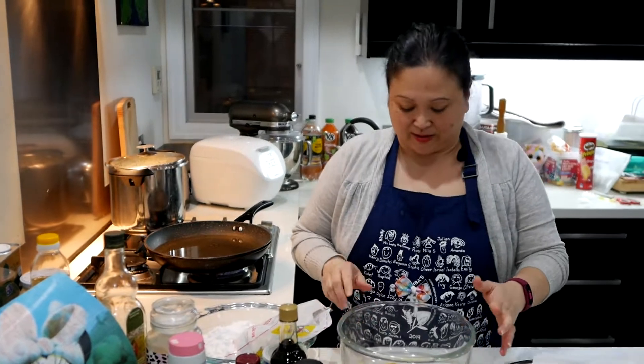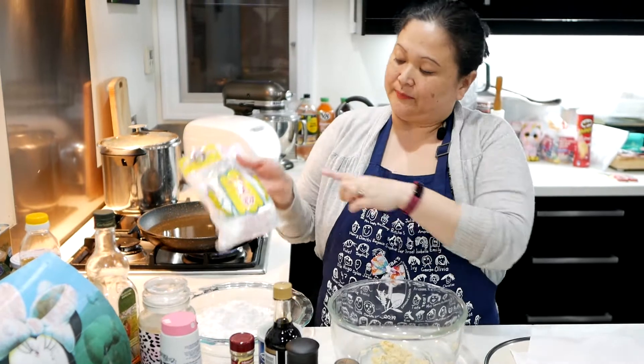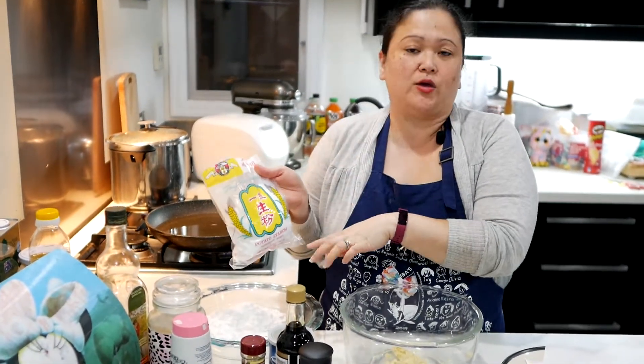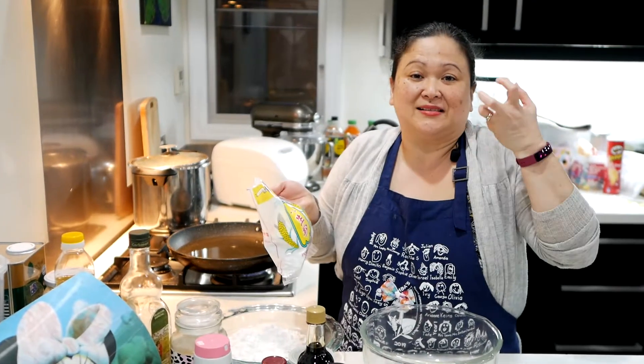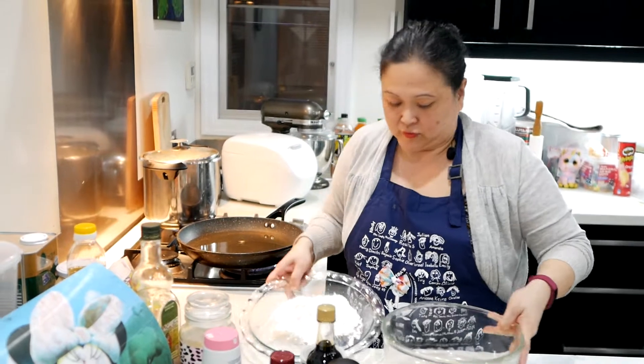The garlic and ginger is finely grated now. I'm using potato starch — you can use any gluten-free plain flour or cornstarch, it doesn't matter. But because I like it to be crunchier, I've heard from some of my friends that potato starch makes it crunchier.